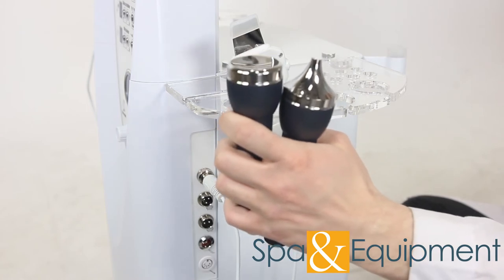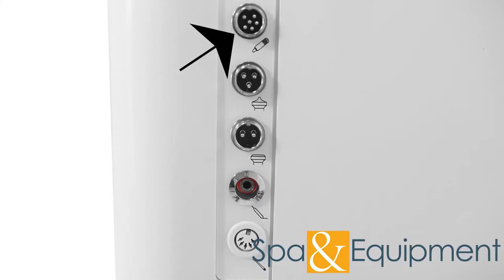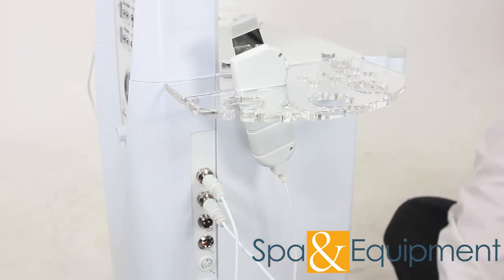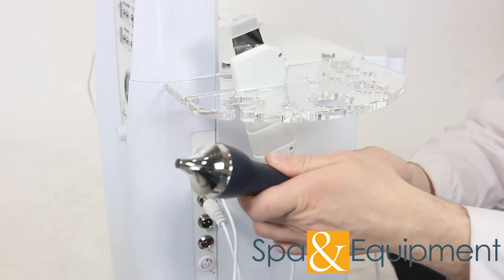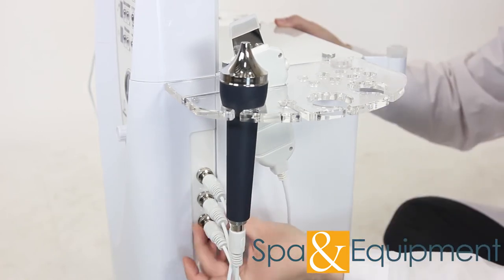The next tools to install are the ultrasonic handles. You'll notice that the cables for the handles are slightly different. Take the cable that has the three-prong female end and plug it in here. Tighten up the lock and plug the other end into this ultrasonic handle. Do the same thing with the other cable and the other ultrasonic handle.